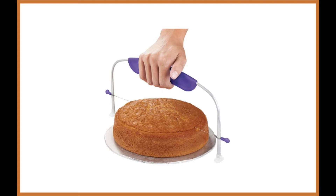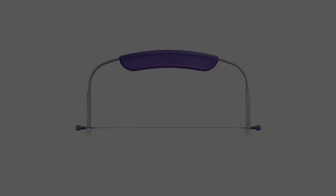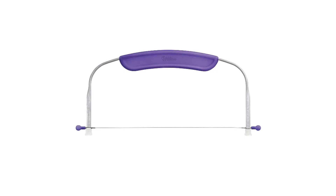We thought it would be a good idea to start our review by taking a look at the best Wilton Cake Leveler that we could find. After we searched the various options they have available at the moment, we found the Wilton Cake Leveler 10-inch to be their best option.